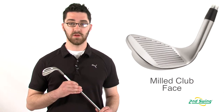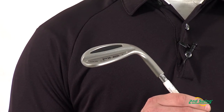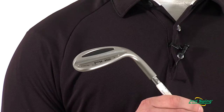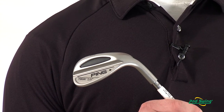The Ping Tour Wedge has a milled face for maximum spin and control. The rounded sole grind and compact head design make this wedge extremely versatile for all shots and in all lies. The center of gravity is positioned directly behind the club face, and this creates a penetrating and controllable ball flight.